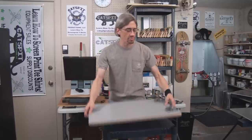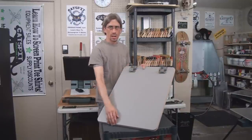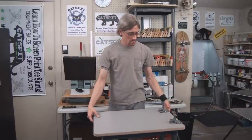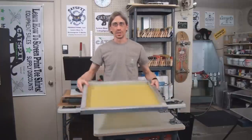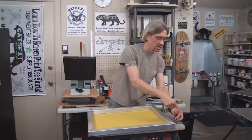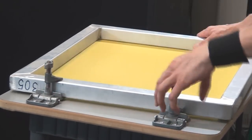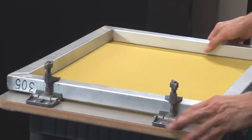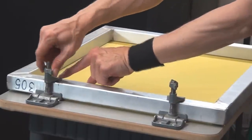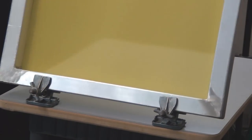Now we have the hinge clamp board set up. All I'm going to do is show you how the screen goes in — you take a screen just like you would on a press and spin these things up to the top. Then it's as simple as this: the screen goes in and you screw these down, snug them up a little bit, and there you go.